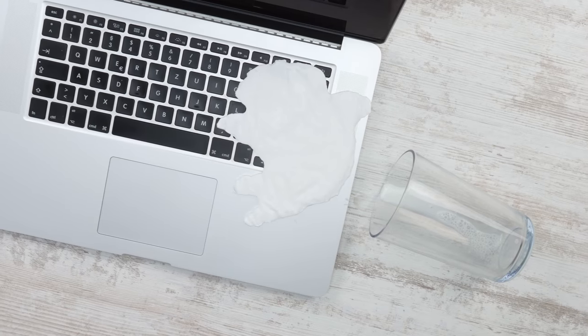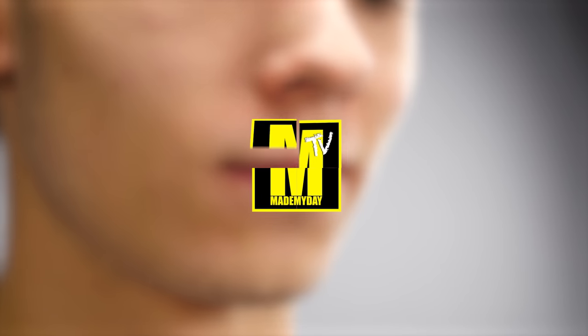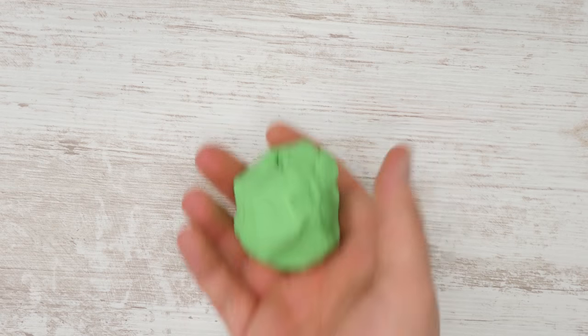Today we give you 8 genius pranks to do yourself. Number 8: let's start with the mean chewing gum prank. You'll swap the gum strip with Play-Doh, and that's how.